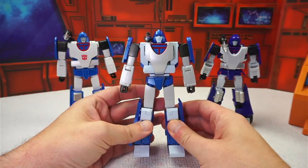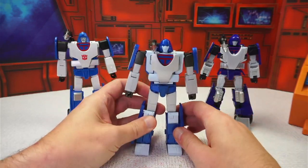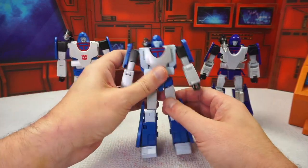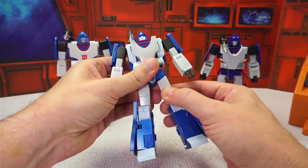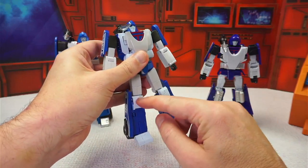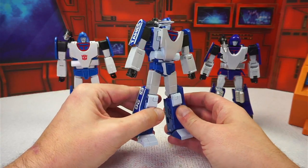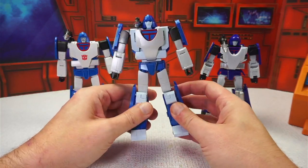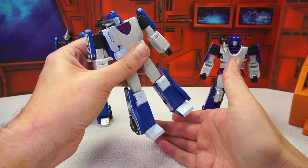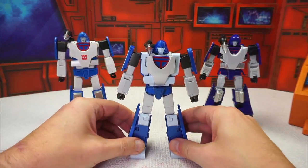Overall, Phantasm feels really solid, just like you'd expect from a Fans Toys figure. It's got good weight with lots of die-cast parts, particularly inside the torso, which is mostly a die-cast component. The feet are also die-cast, giving it nice stability. Tolerances on the soft pressure joints are tight but not too tight. The only ratcheted joint is in the knees, which gives strength, though one knee on this figure is a little looser than the other.